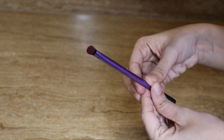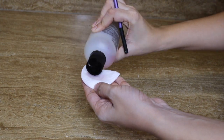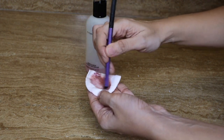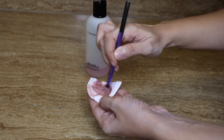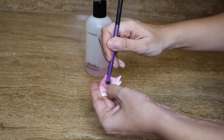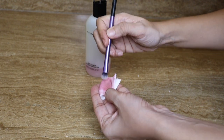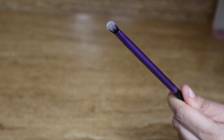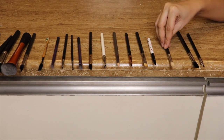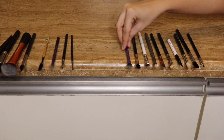Now we are going to do spot cleaning. I'm going to use my MAC brush cleaner, this time poured onto a cotton pad. You can use a tissue or cloth. Just like regular deep-cleaning, I'm swirling the brush on the cotton pad and cleaning it. You can see the makeup brush has been cleaned.